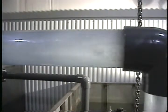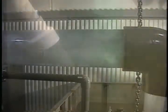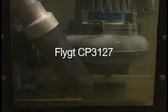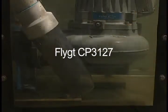We will challenge four pumps in the test loop: an F.E. Myers 4RH Vortex non-clog pump, a Flight two-vane semi-open MP3153, a Flight mono-vane CP3127, and a Barnes 4SHV Vortex pump.